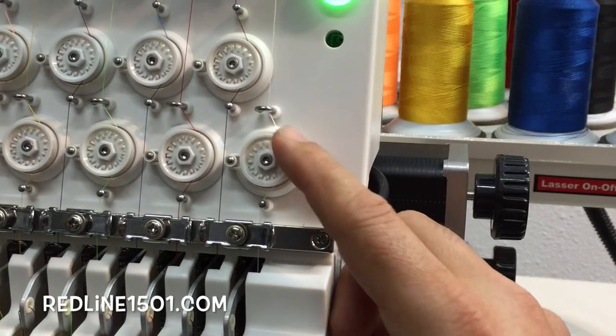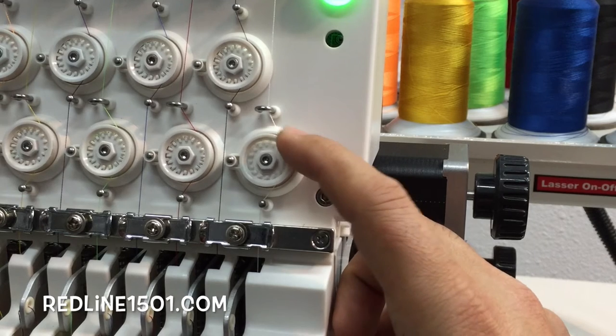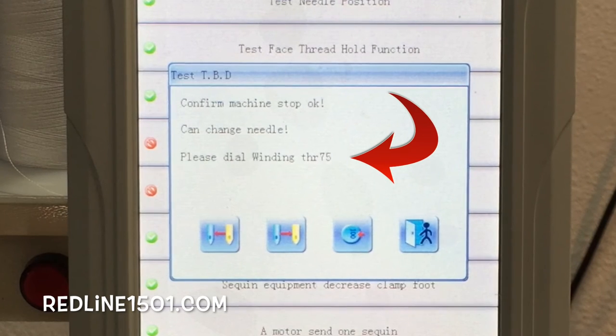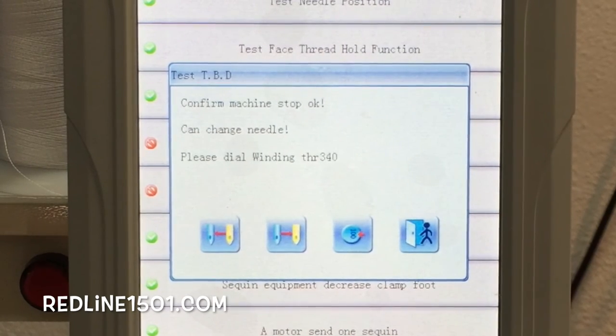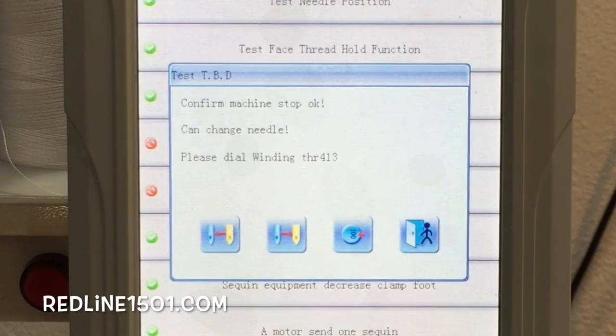What you're going to do is move the wheel like this. What will happen is you will see numbers increasing right there where it says 'Please dial winding.' You will see numbers moving — increasing: one, two, three, four. If you have those numbers when you're moving the wheel, it means the Threadbrake has a reading. That means the Threadbrake Sensor is working properly.